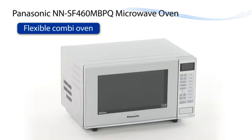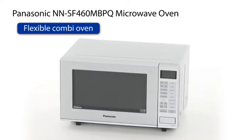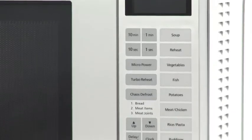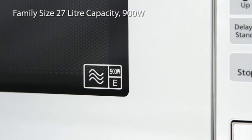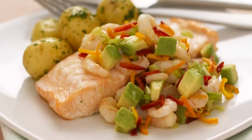Reheat and cook to perfection with the NNSF 460 Microwave from Panasonic. Featuring eco-friendly inverter technology for constant energy on medium and low power. At 27 litres and 900 watt power output, it's perfect for everyday family cooking made simple.